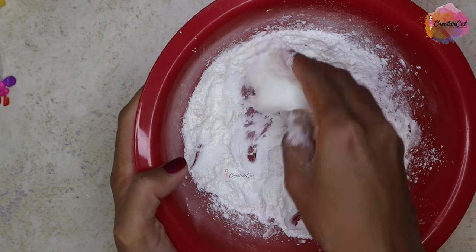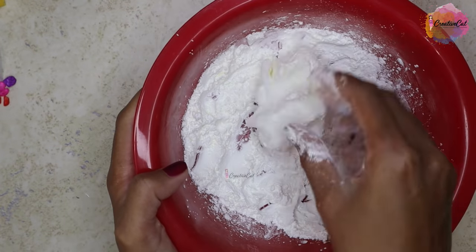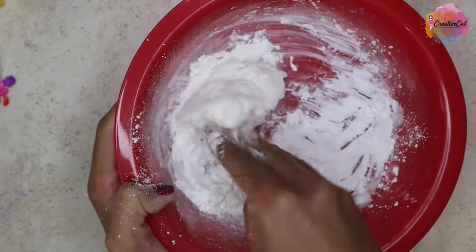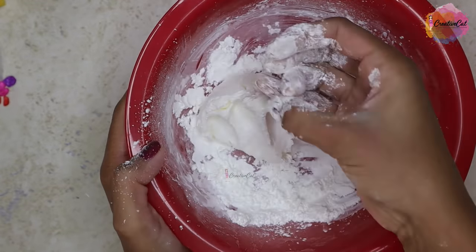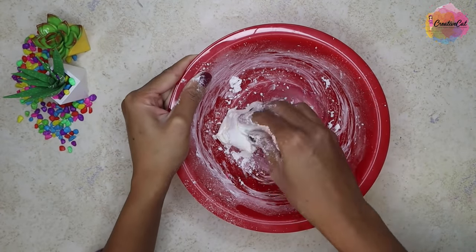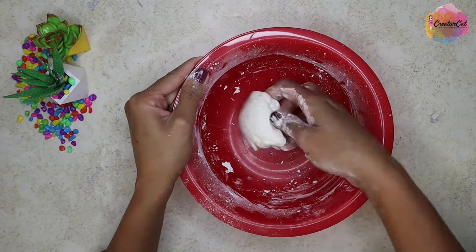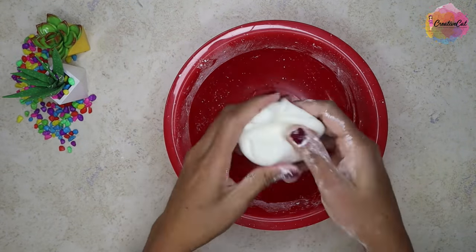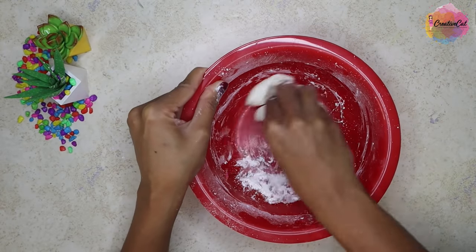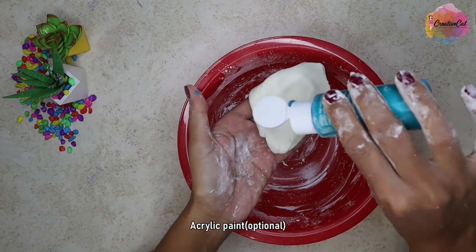Keep mixing the cornstarch till you get a dough-like consistency. Add more cornstarch if you feel the dough is sticky and keep kneading till you get a non-sticky dough. You can keep it white or you can add some acrylic paint.